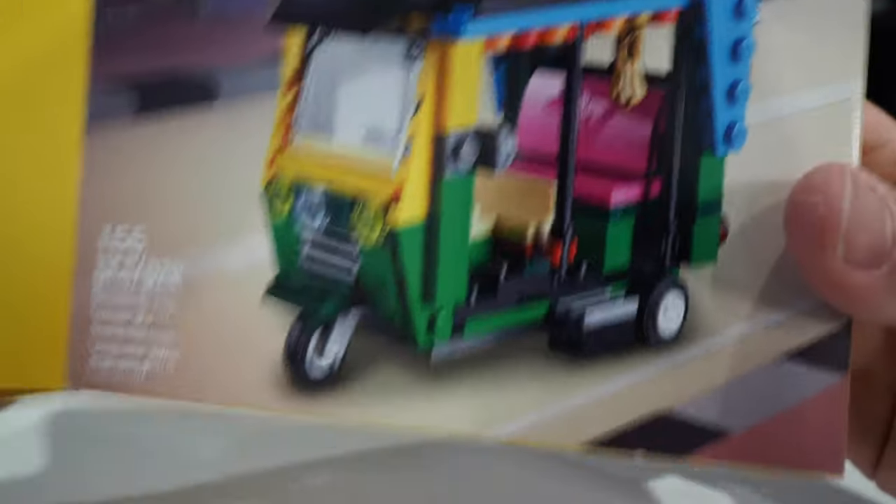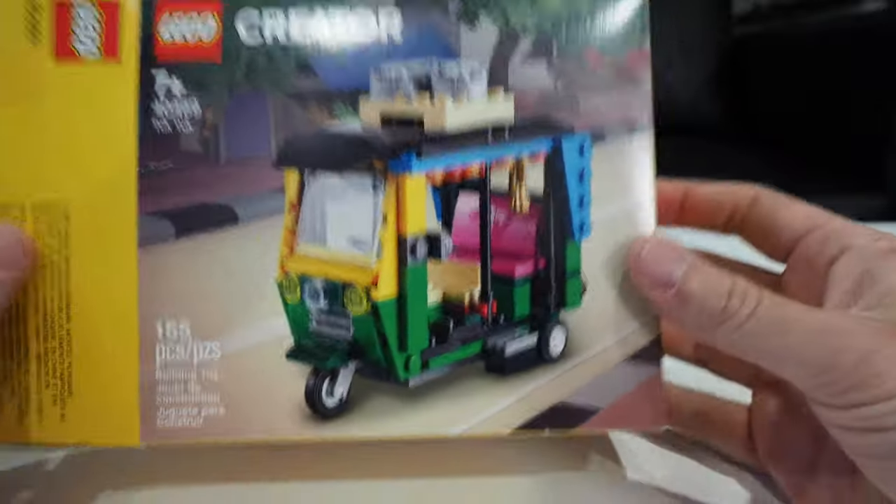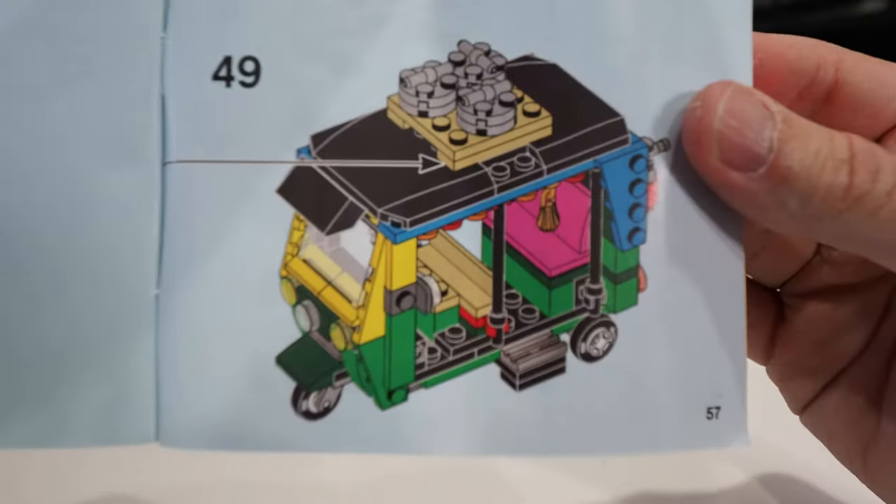Maybe there's just a huge tuk-tuk fan base out there and maybe they'll all see this video and be like, Greg, thank you, this is what I needed in my life. Probably not though. Here's the manual — how many steps are we looking at here? 49 steps to build your very own tuk-tuk.